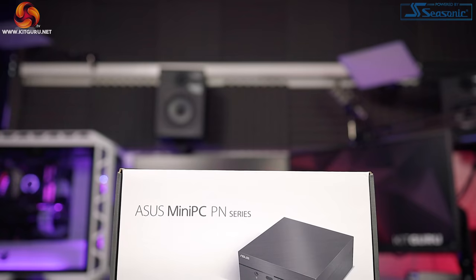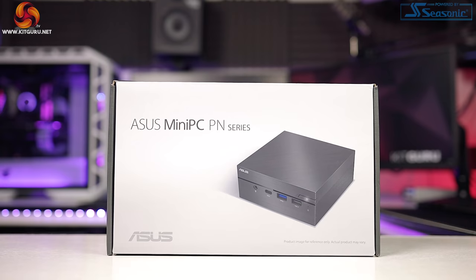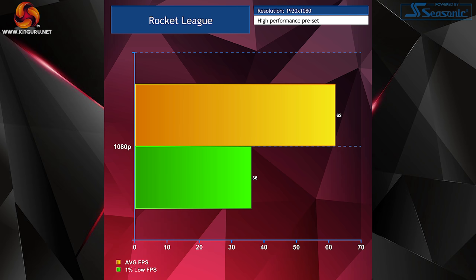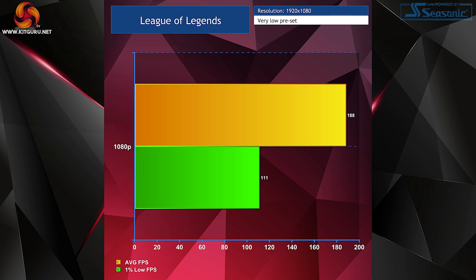Despite the fact that this system is not aimed at gamers, I wanted to test out a few games just to see how they'd handle. I ran these games at the lowest possible settings, all at 1080p. Counter-Strike: GO on the lowest preset at 1080p did fairly well at nearly 80 FPS average and a 1% low of 44 FPS. Rocket League on the high performance preset at 1080p averaged 62 FPS with 1% lows of 36. League of Legends on very low preset at 1080p gave an incredible 188 FPS average and a 1% low of 111. Overall on the gaming front, I was really impressed — light gaming is absolutely possible on the PN50.